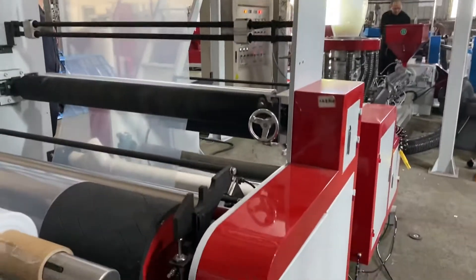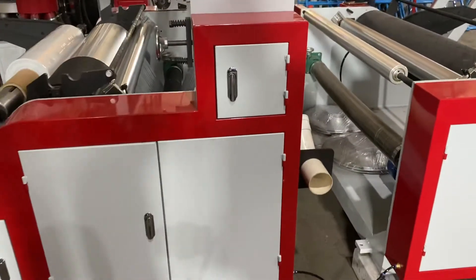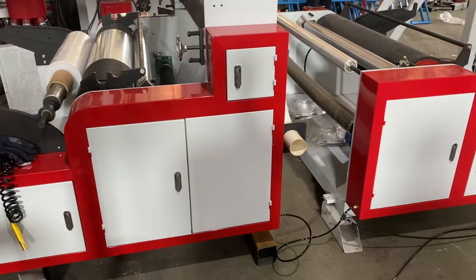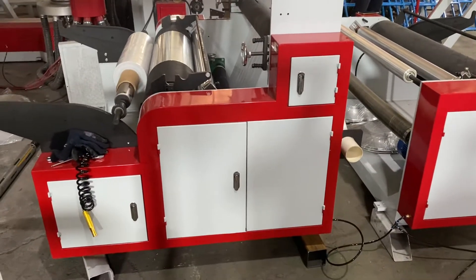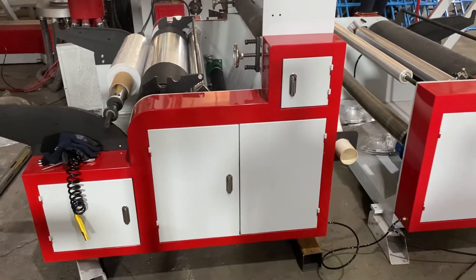And here is the rewinder — double rewinders. We have the open eye from the middle and from the side. The rewinder is also controlled by the inverter. Here is the air shaft, making it easier for the worker to change the rolls.